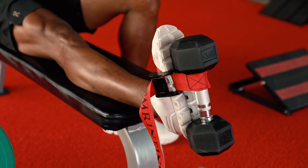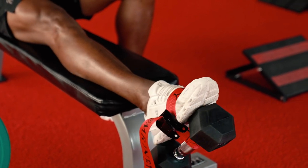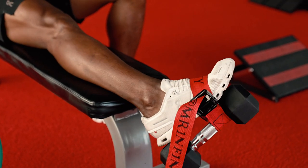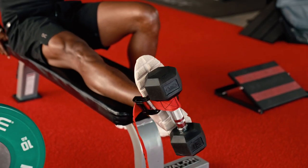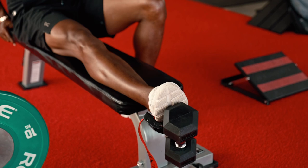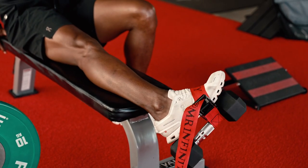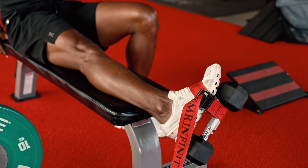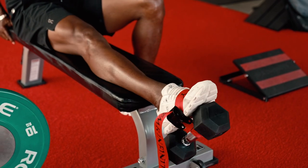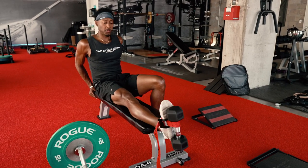In college — I don't know if they still do it — but they had me wearing ankle braces. We had to wear ankle braces or get our ankles taped, and that made our ankles even weaker. That's basically like having a crutch. They never gave us exercises like this to really strengthen and create mobility in that ankle.